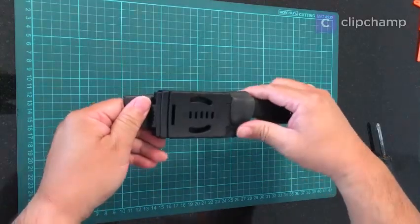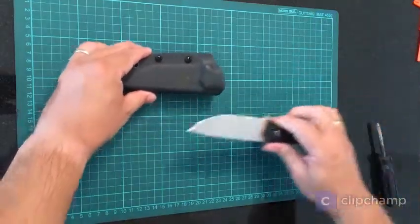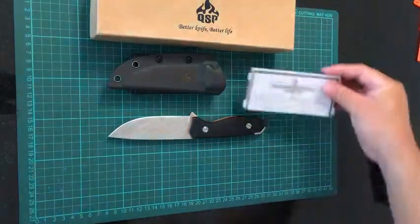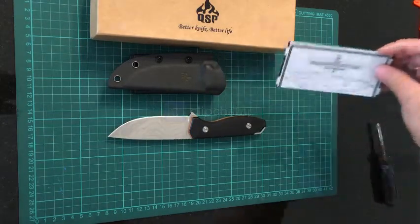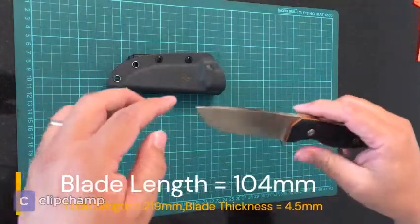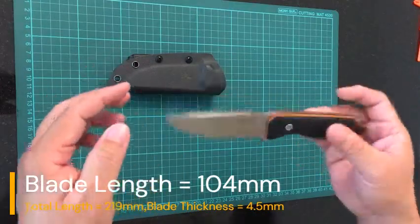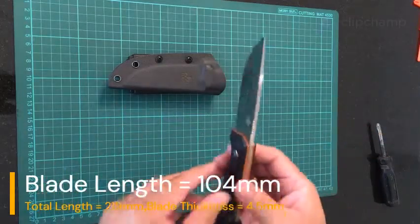It comes with a tech lock for belt fitting. It comes in a box with some little manuals showing dimensions and a warranty. The blade itself is 104 millimeters and the entire knife is 219 millimeters.